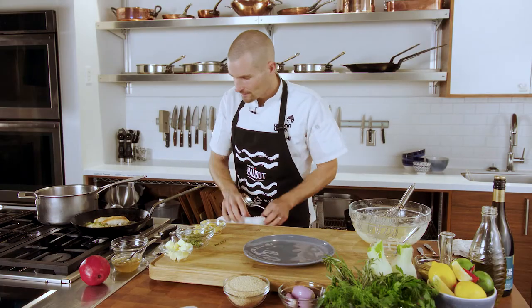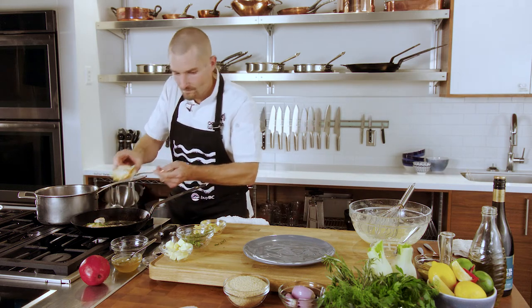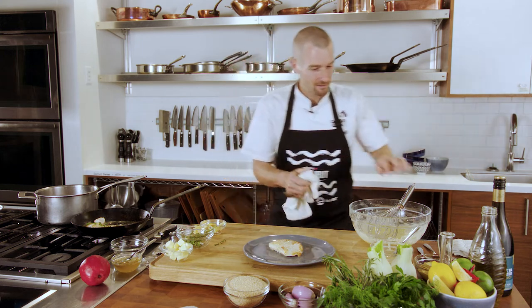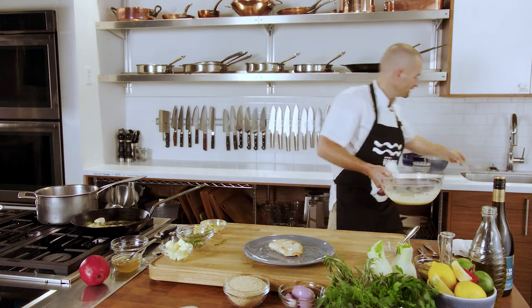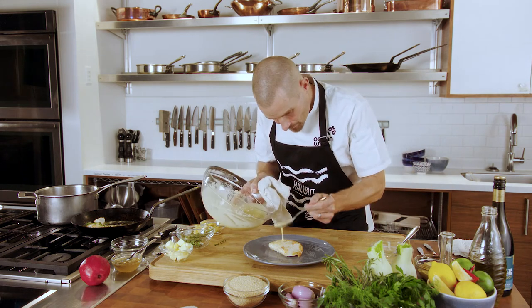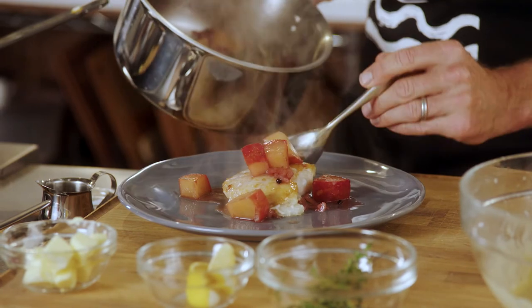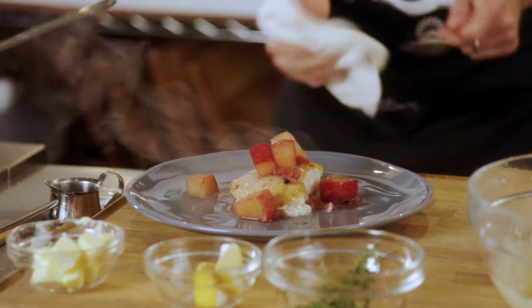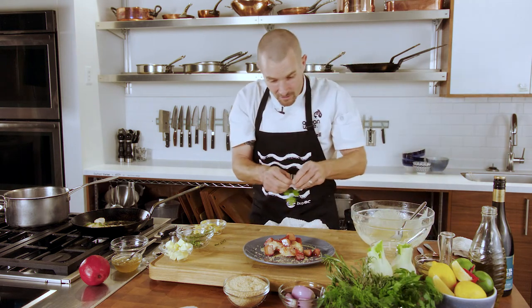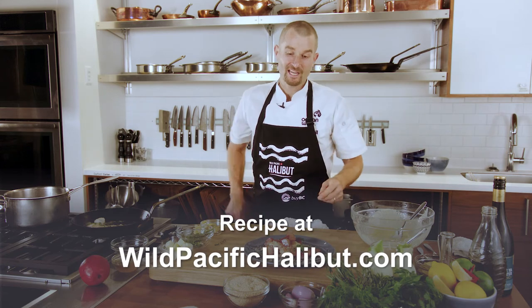Then we take our absolutely beautiful halibut cheek, just like so. Look at that — take our dressing, we spoon it around, and then with our pinot noir and our honey. That dish is fast, sustainable, delicious, and nutritious.